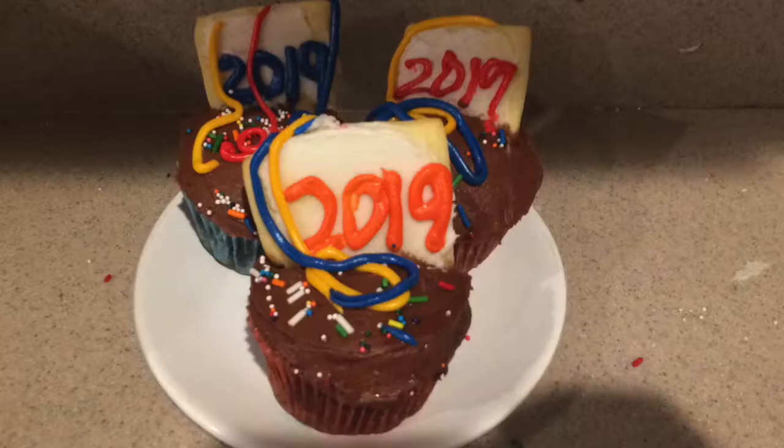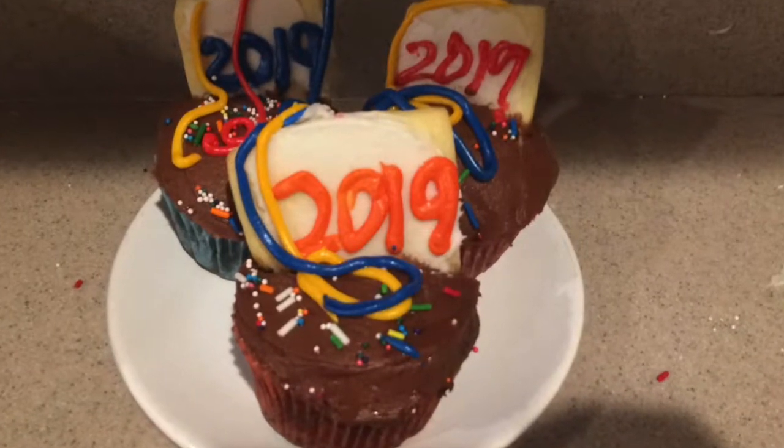Hi guys, welcome back to my channel. Today I'm going to show you how to make New Year's Day chocolate cupcakes. So let's get started.